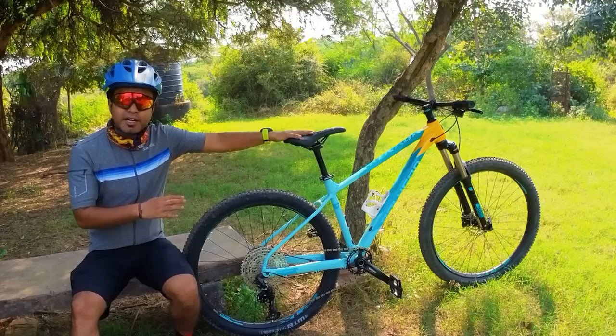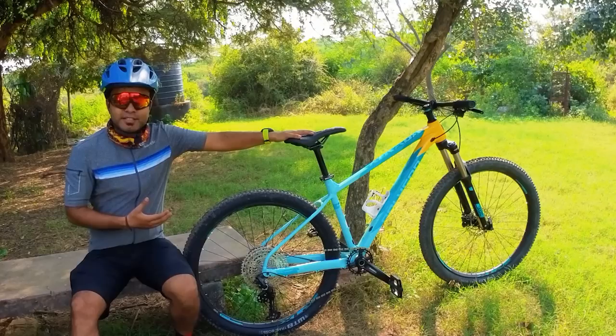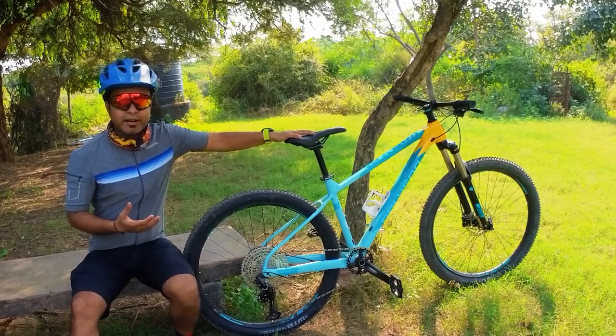This is a cross country plus hardtail bike which is focused towards cross country racing, trail oriented rides, cross country races, or fun leisure trail rides.